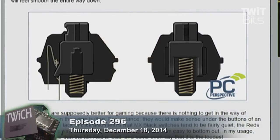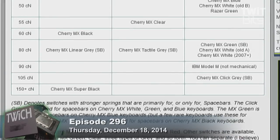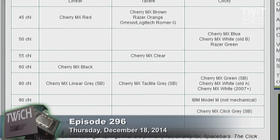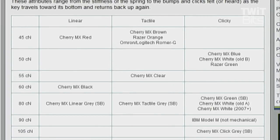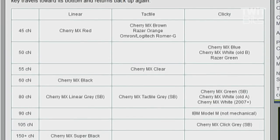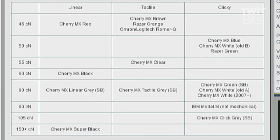There's a chart here. It's funny — linear, tactile, clicky. Looking at it, SB is stronger springs for the space bars. The click gray is intended for space bars and Cherry MX white, green, and blue keyboards. The MX green is intended for space bars and Cherry MX blue. It's kind of funny to look at the sort of array of feels.